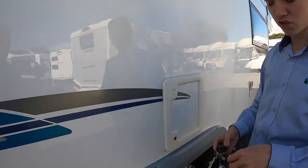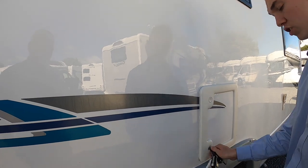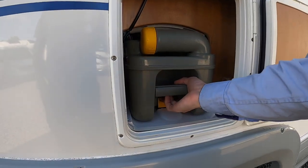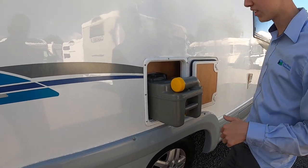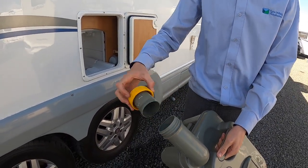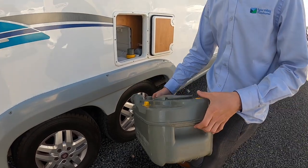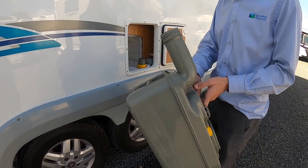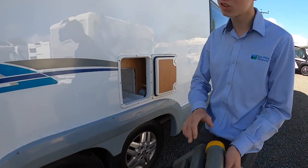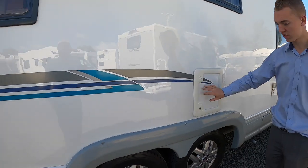Behind here is the toilet cassette — this opens with one of the round headed keys. It goes in there and will lock and unlock your cassette door. Push both buttons in and then you've got a small yellow lever. Lift that open and slide the cassette out. The cassette will only come out if the blade is closed on the bottom of the toilet. To empty: take the cap off, press the yellow button, go to your waste disposal point which is normally behind or beside your toilet block. Empty it out, put some water in, give it a rinse, empty again. If you're using the liquid form of chemical, a cap full straight into here and it's ready to go back into the vehicle. If you're using the sachets or tablets, put a pint of water back into the cassette, push it back into the vehicle and drop a tablet straight down the toilet — that will degrade into the liquid.